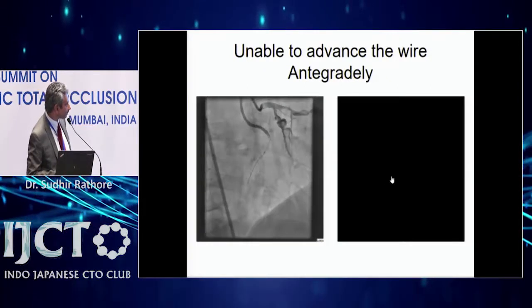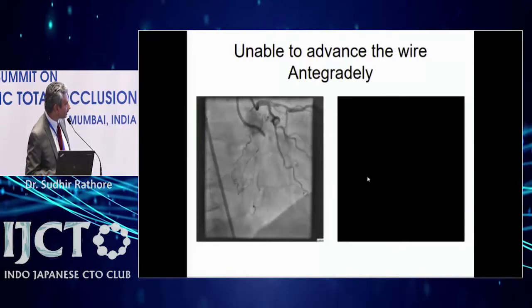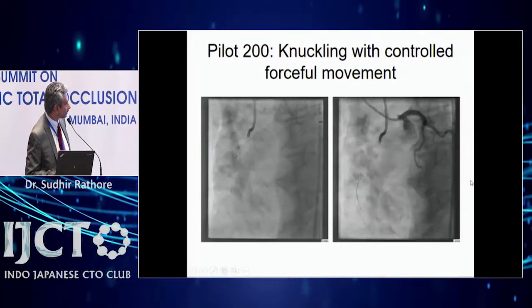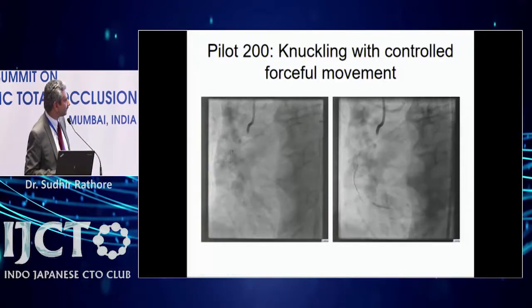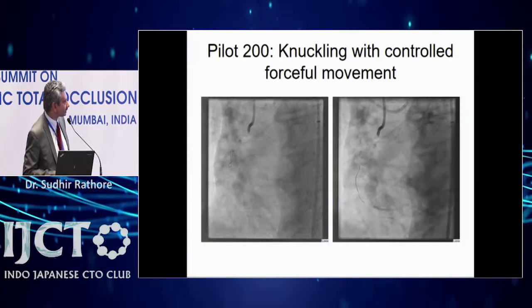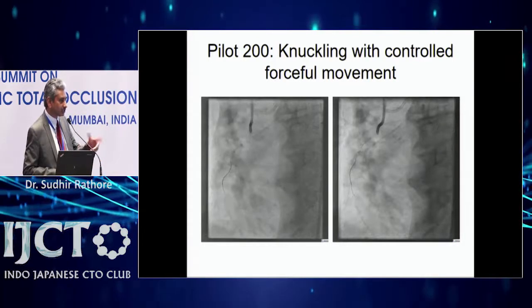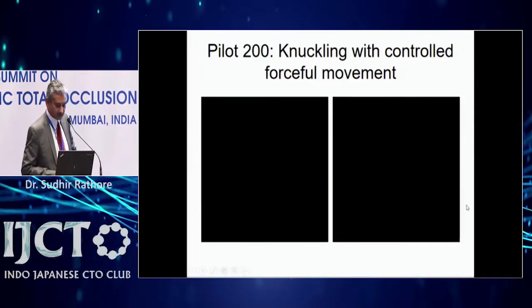The wire went outside or into a branch, making it difficult to get into the true lumen. Since I couldn't enter with the wire alone, I made a knuckle. The knuckle travels down following the artery. You make the knuckle because the CrossBoss can more easily follow it in the sub-intimal space rather than going directly — though sometimes the CrossBoss can pass directly as well.